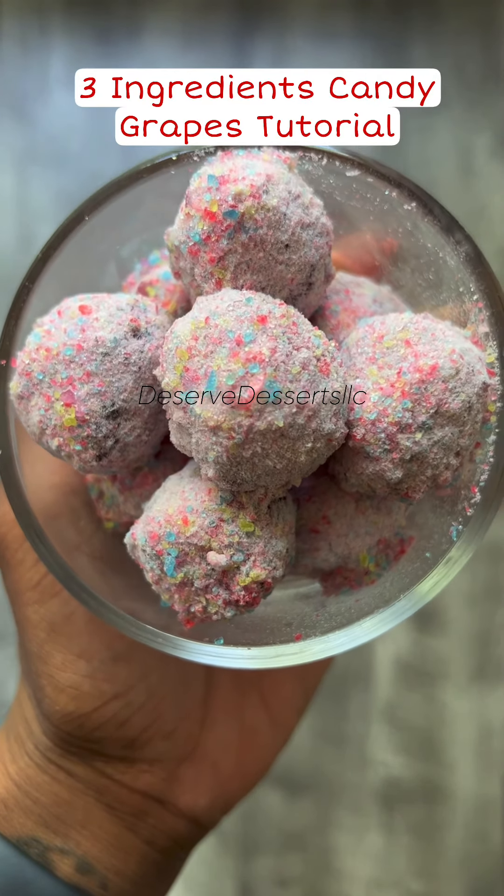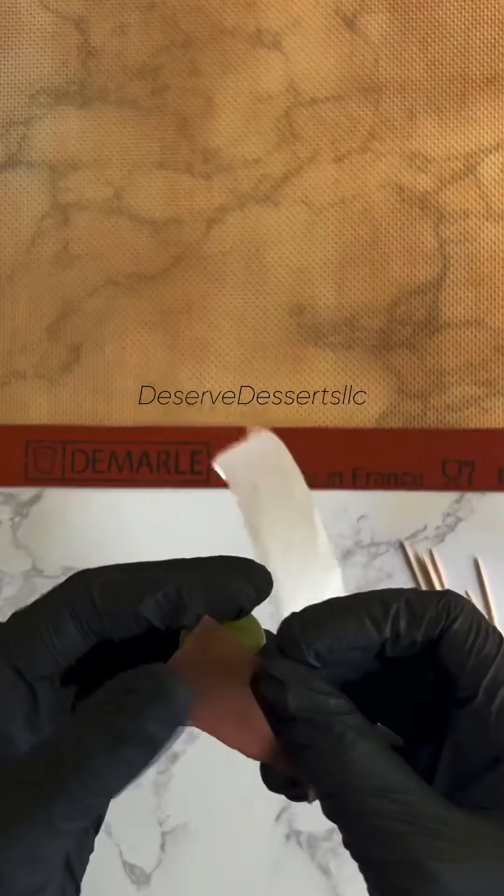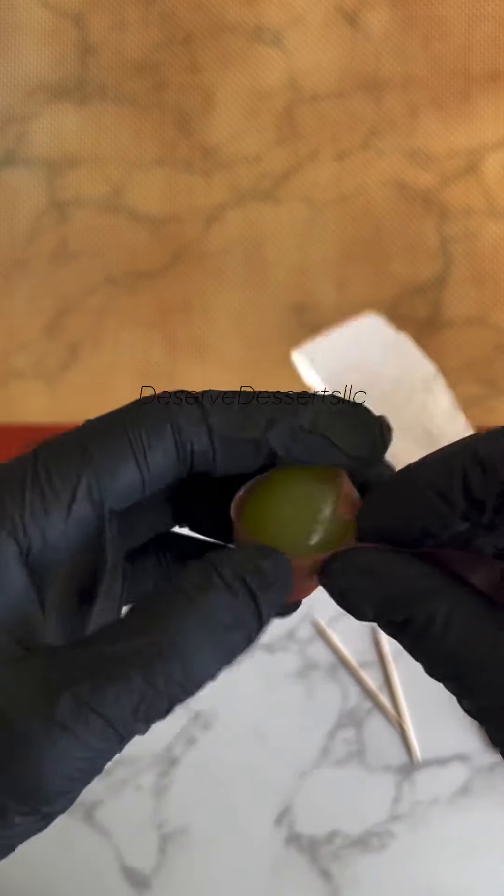Hello everyone! Today I'm going to show you how I make my three-ingredient candy grapes. That's right, just three ingredients — nothing more, nothing less.